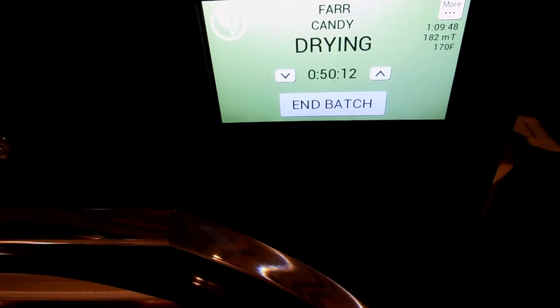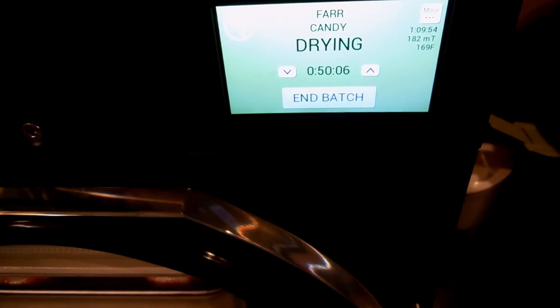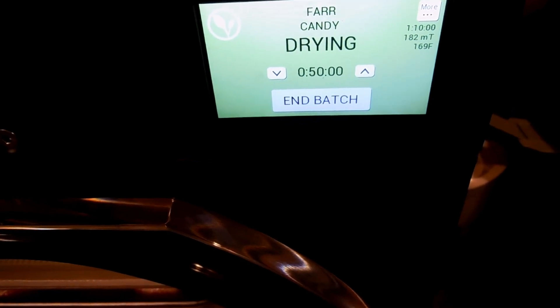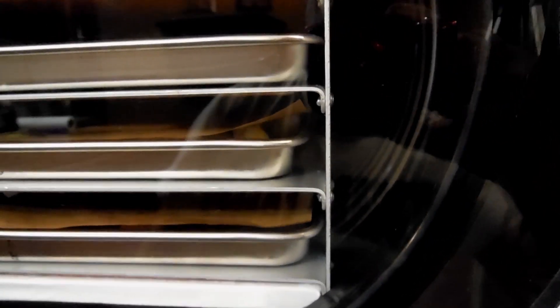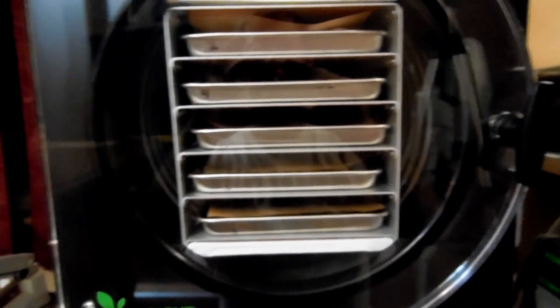Giving a quick update — about an hour and ten minutes into it, 50 minutes left. We're sitting at 169 degrees, 182 millitorr. Star brights look good. Lemon heads are doing okay. It does not look like the red hots did anything. I'll bring you back when we're done.